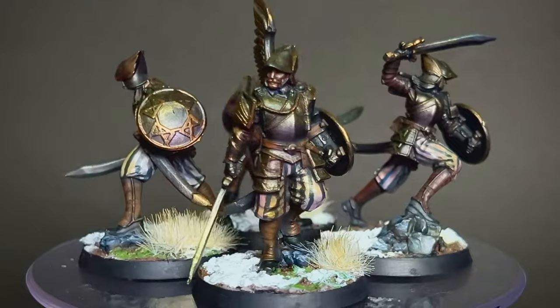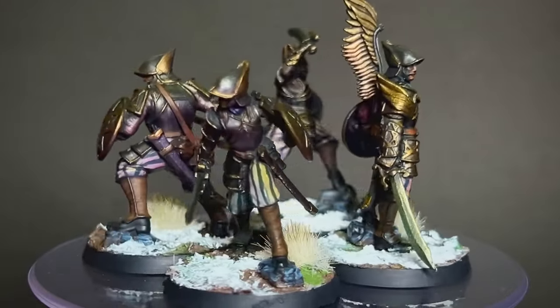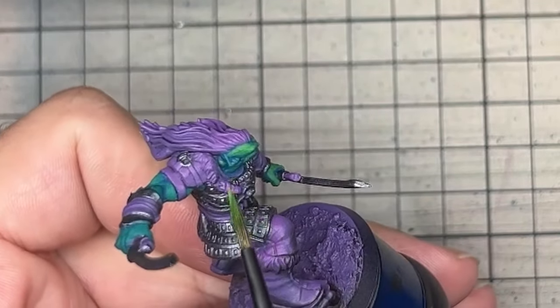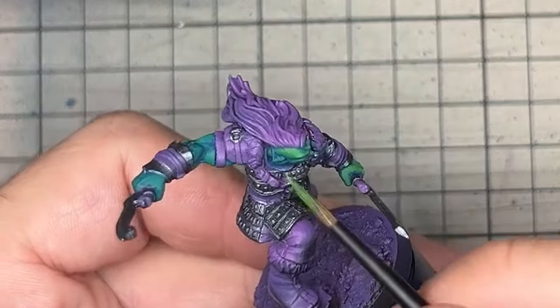Otherwise I think the models came out really really nice — I love the bases and as a unit together they look really cool. What do you think? Would you have changed anything? How do you approach true metallic metals? Please leave some comments below, and if you'd like to see more please subscribe and like the video. We're going to be painting up some Orc Hunters soon as well, along with all the special characters in the box. Thanks very much, take care and I'll see you in the next video.